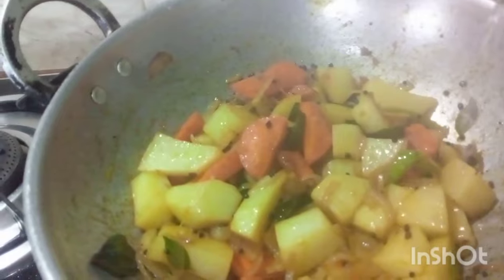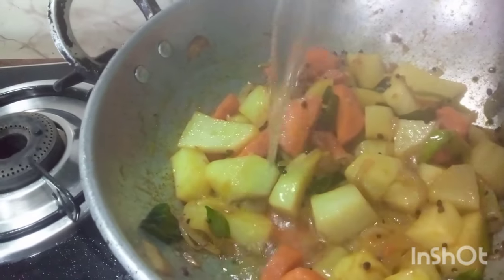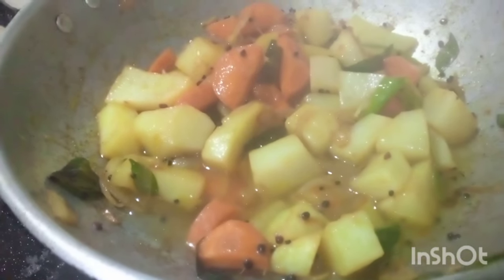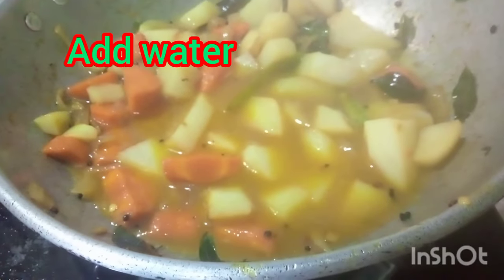I put my one in the fast and I'm ready to put my one inside. I'll start for a while. I'm going to add the shrimp.